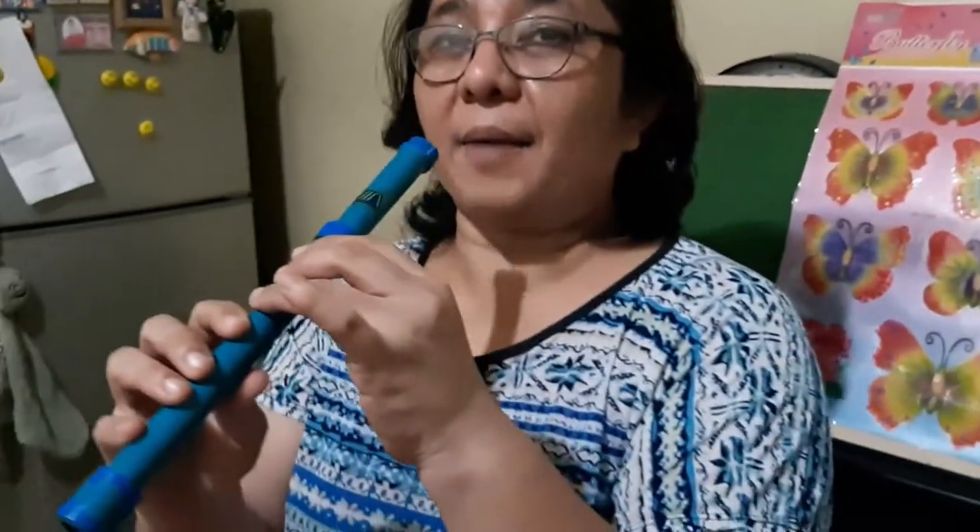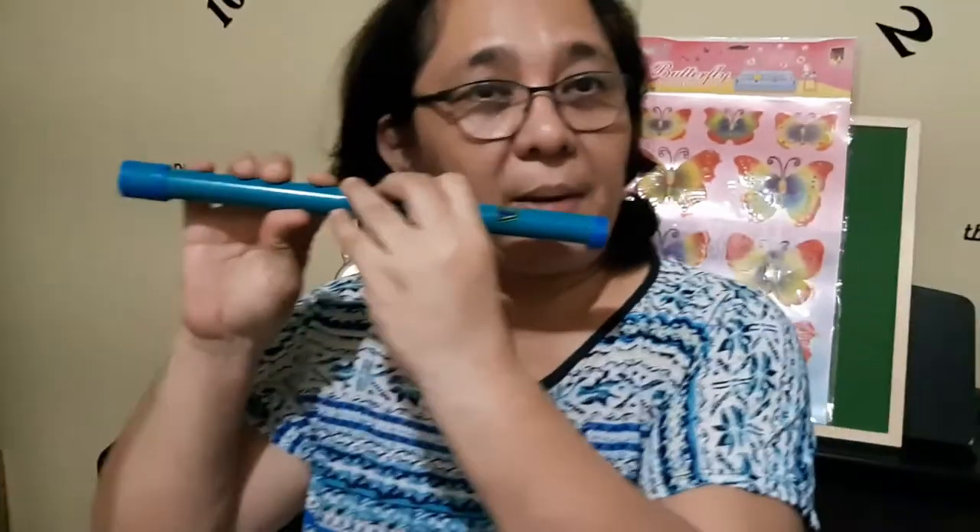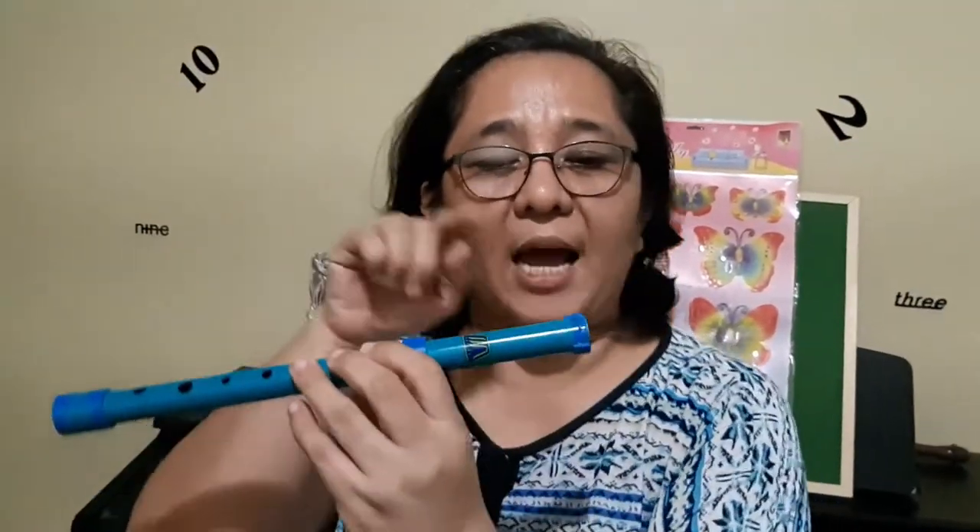When it's a straight flute, we play it like this. And when it's a sidewinder, we play it like this, because the sound hole is located on the side of the flute.